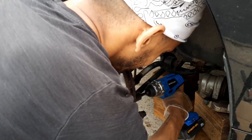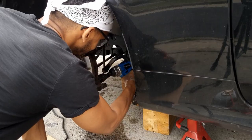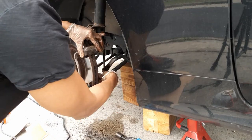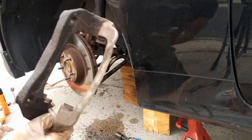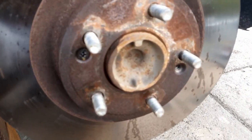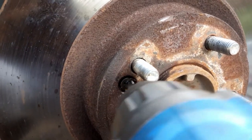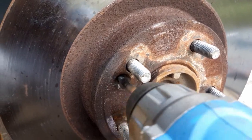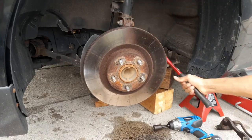Now we're gonna do the bottom bolt — same concept. I introduced some heat, some more hammering, and eventually with the impact driver it easily came out. Now we can pull out this caliper assembly. These screws you gotta use an impact wrench, but go very, very light — just burst it. Sometimes you might strip the screw, so go ahead and take a drill to remove a stripped screw.